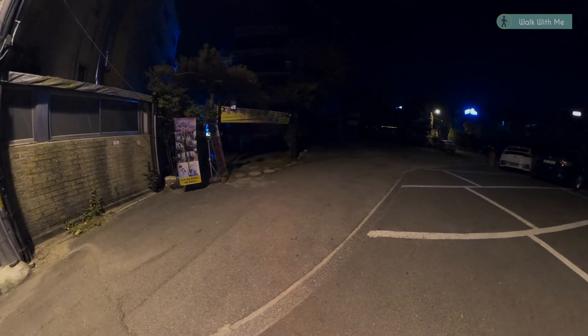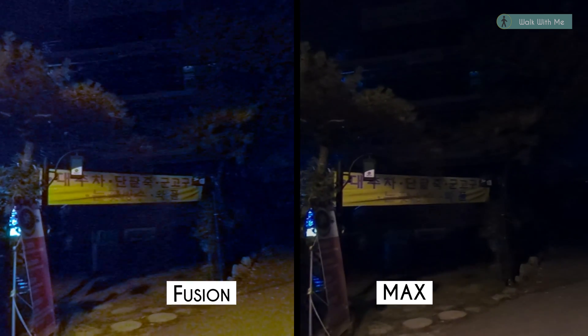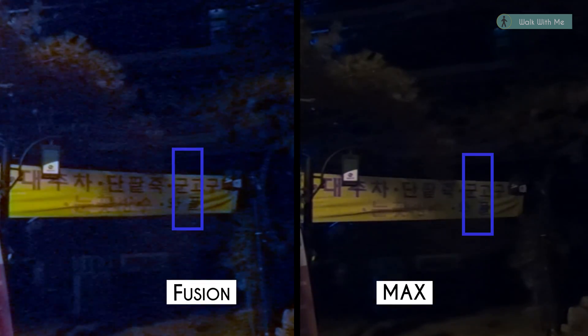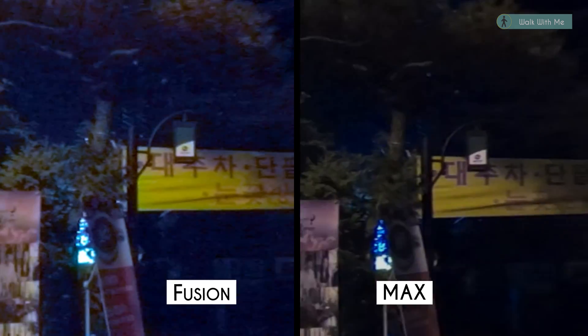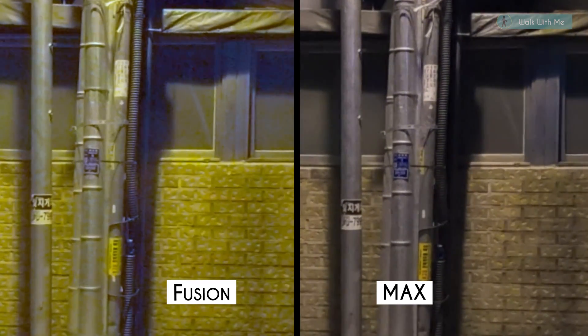Now let's see how it turns out in a low light condition. Here's our stitching part — it's sort of hard to see in the dark, so I marked it for you. If you look closer, you can actually see the distortion happens a lot more on the Fusion side than it does on the Max side. And by the way, this is the part without the stitching problem.